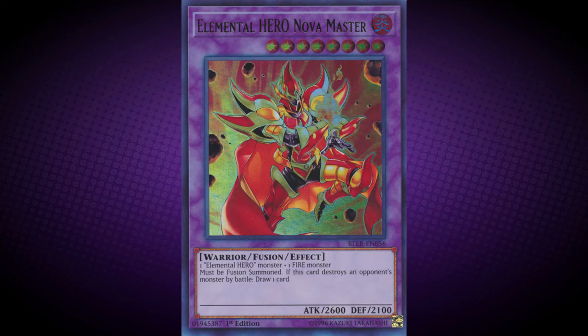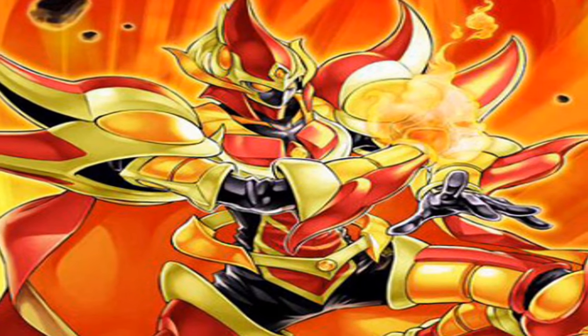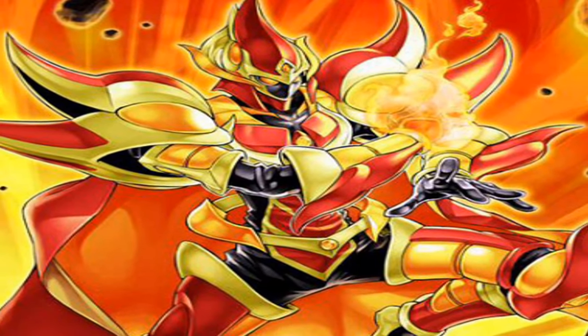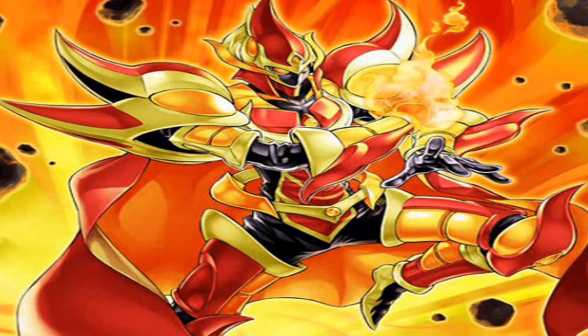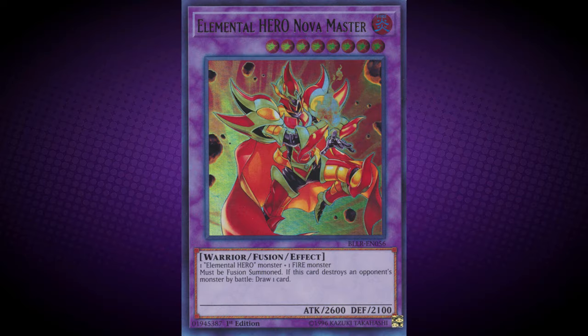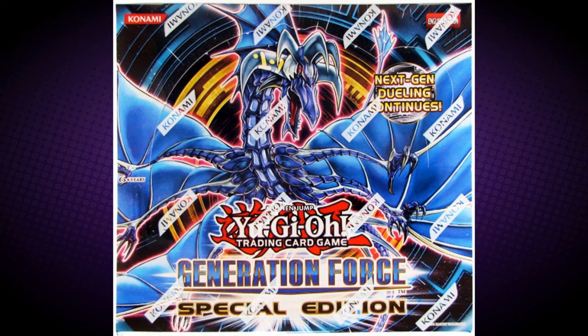Elemental Hero Nova Master requires one Elemental Hero monster plus one Fire Monster. It must be Fusion Summoned. If this card destroys an opponent's monster by battle, draw one card. Elemental Hero Nova Master was first released in Generation Force.